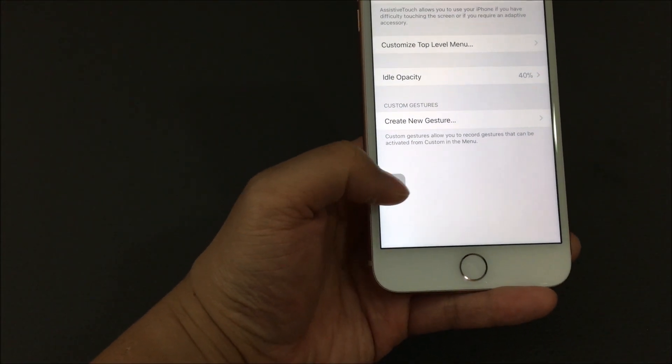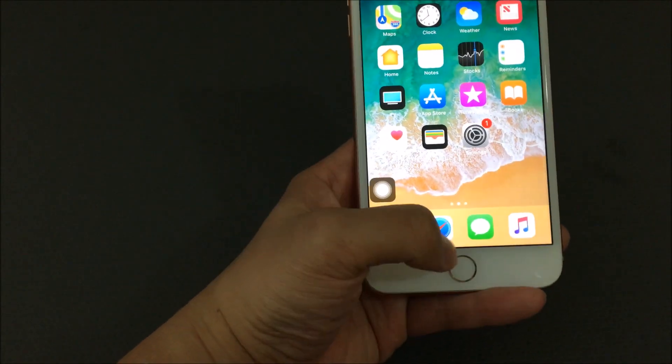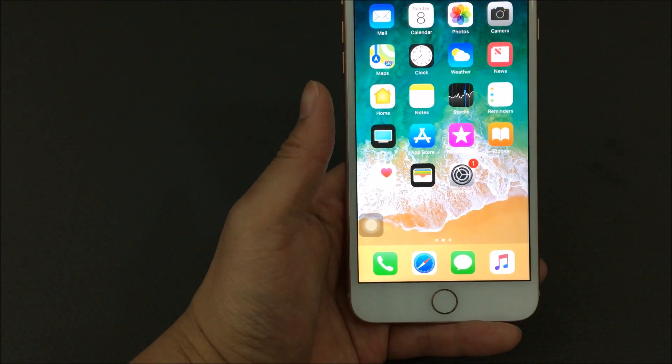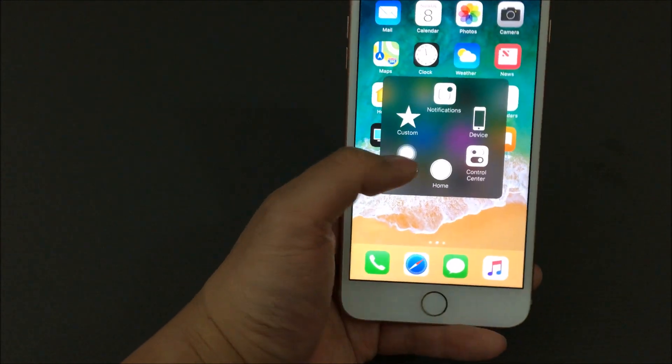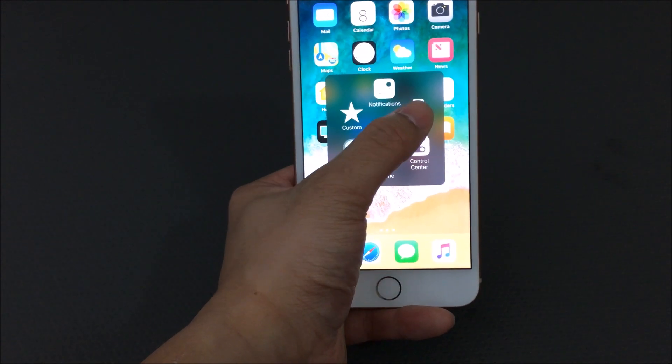You can click on your Assistive Touch and click Home. From there it'll take you straight to the home screen. So if the home button didn't work, you'll be able to basically go back home. From here you have other gestures such as Control Center, Notifications, and Device.